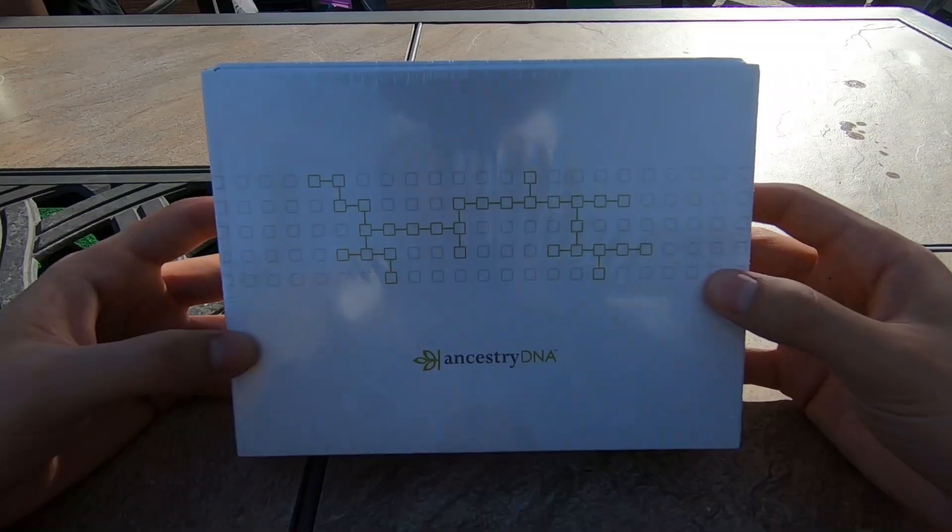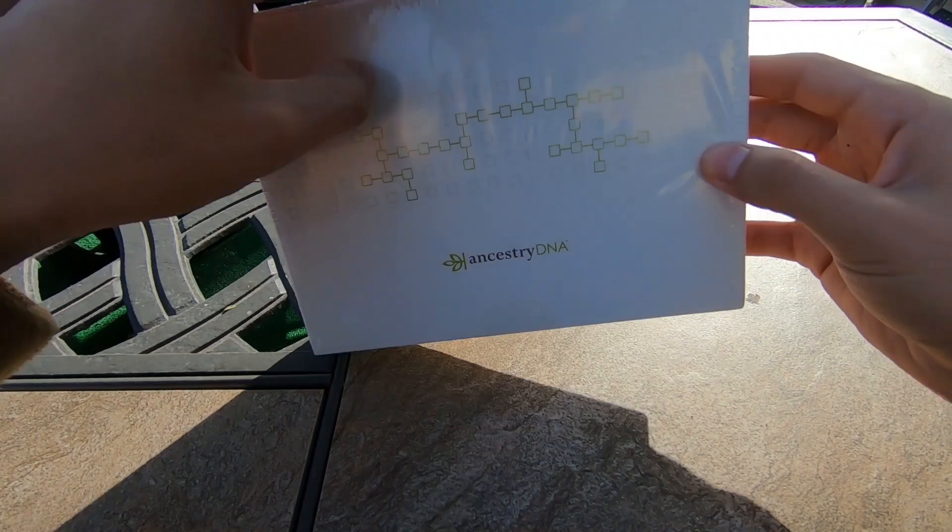It's finally more affordable to take — these aren't cheap. So we're going to crack this open, fill up the tube, send it off, and get the results. So let's jump right into it. Here it is. Let's crack this bad boy open.